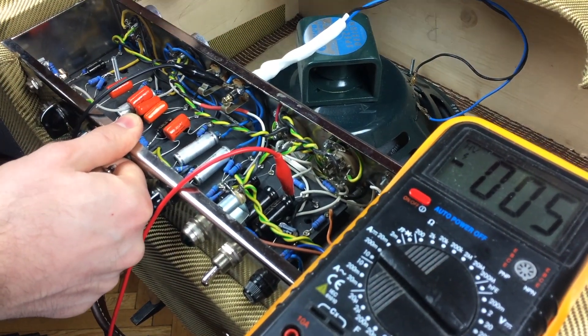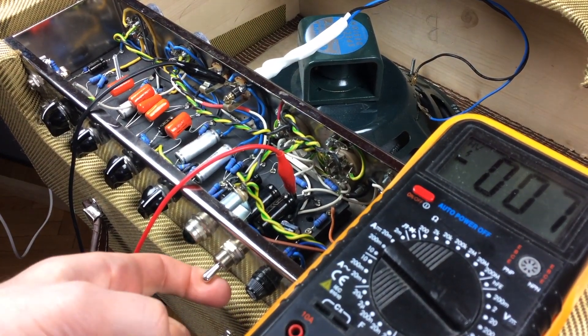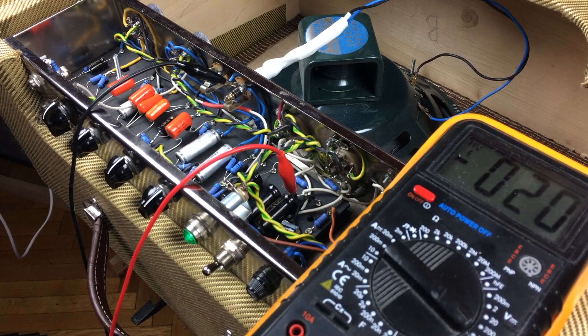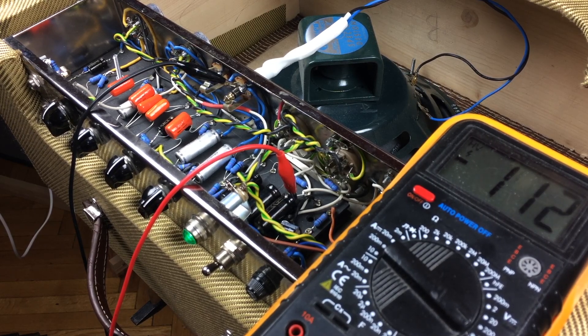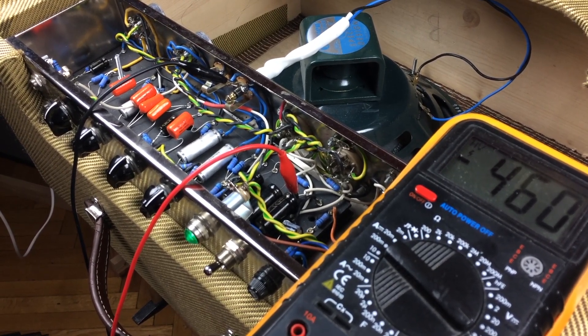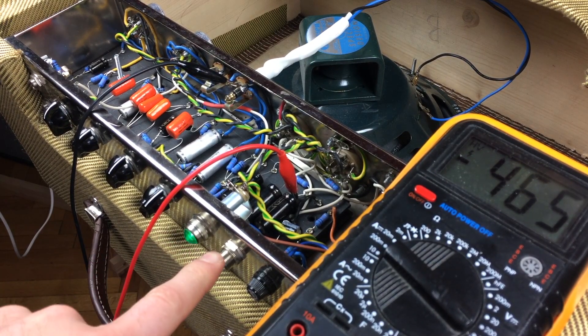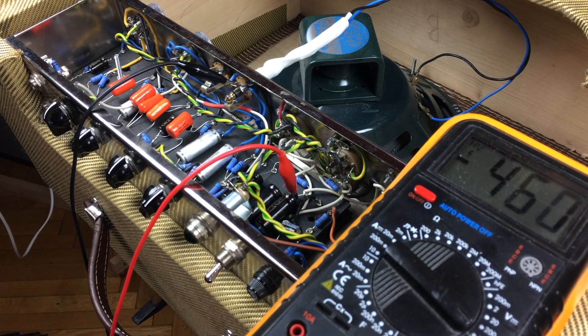Now let's see what happens when we remove the preamp tubes as well. The B+ climbed up to 465 volts, and notice when I turn the amp off the voltage goes down extremely slowly.